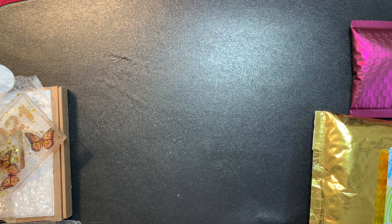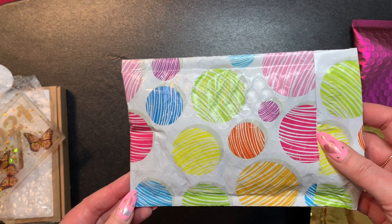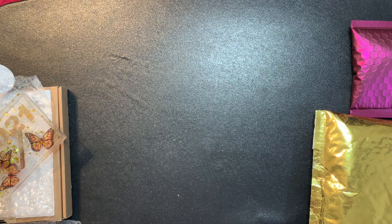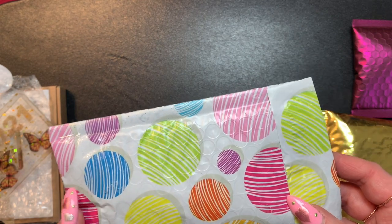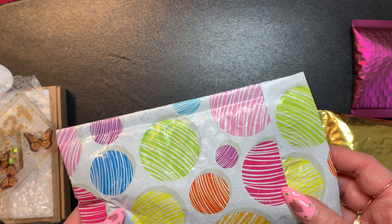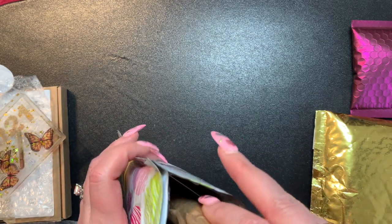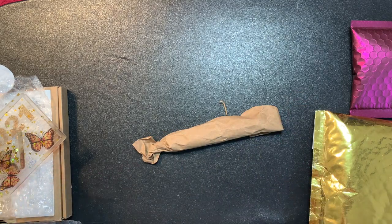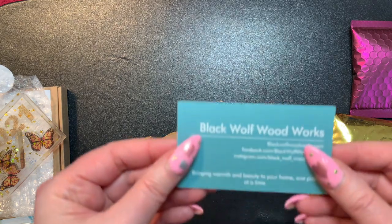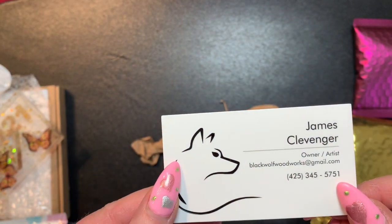The next thing I got I just got in the mail today - this is from James Clevenger over at Black Wolf Woodworks. He sells the most beautiful pens and I lucked out. You want to talk about hard to get stuff - I've waited a long time to try and get one of his pens and I just got one the other day. I'm surprised how fast this package is already here. This is wrapped in paper, looks like a cigar, and then it's got his card: Black Wolf Woodworks, bringing warmth and beauty to your home one piece at a time.